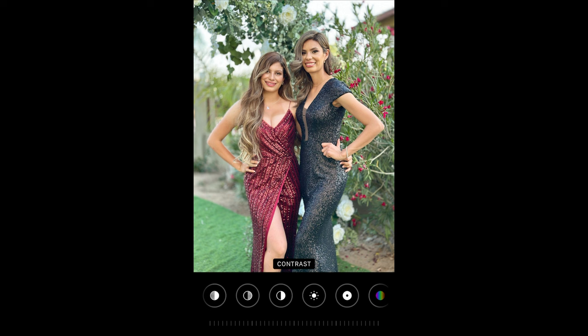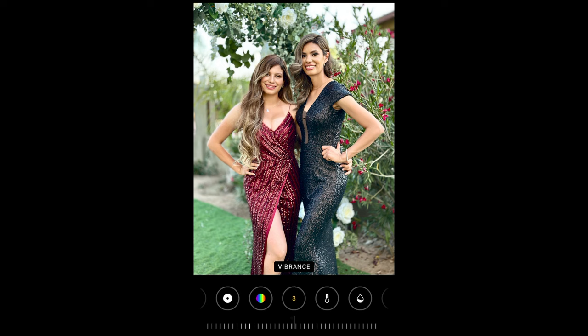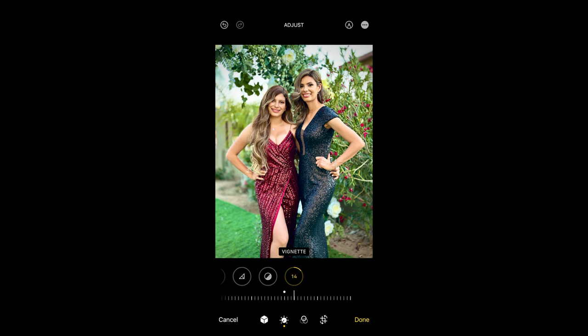Then go to contrast and pump that up. Then select vibrance and bring that up, making everything more saturated except your skin. Lastly, go to vignette and bring that up a little bit so the edges get a little darker.